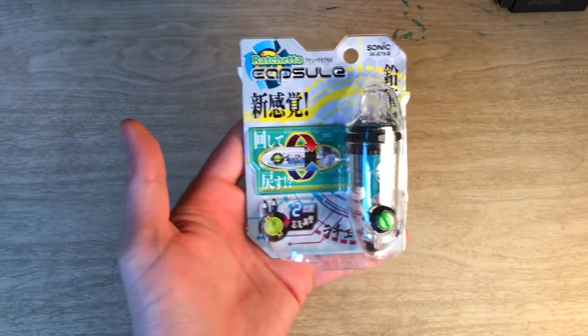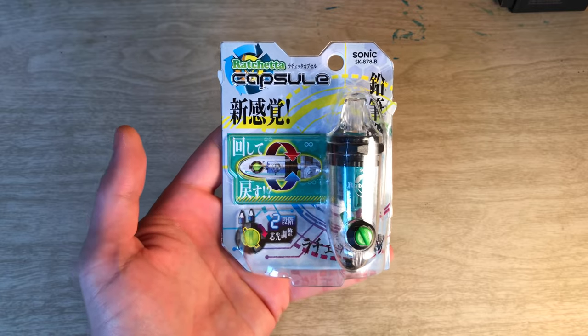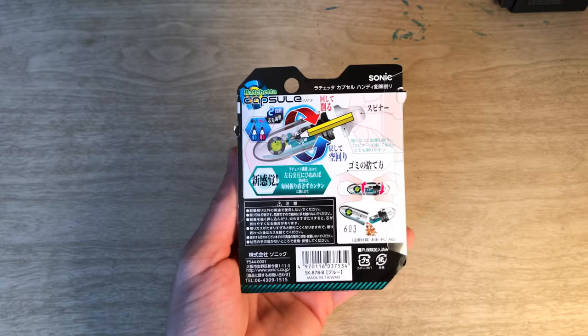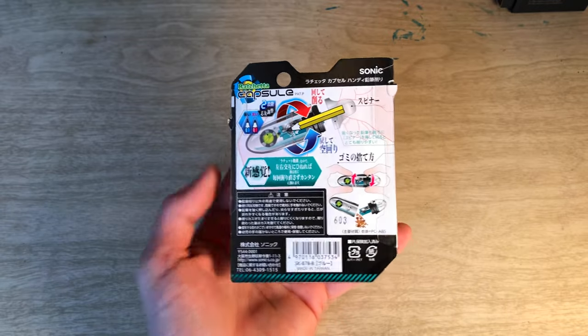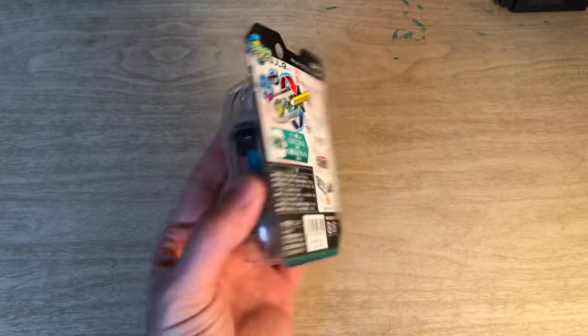This is the Ratchita capsule, and you can see here the movement intended by this little guy. I have been using it, admittedly not quite as much as the other sharpener that came with this kit, and we'll get into that in a minute. But that's just a quick look at the packaging.